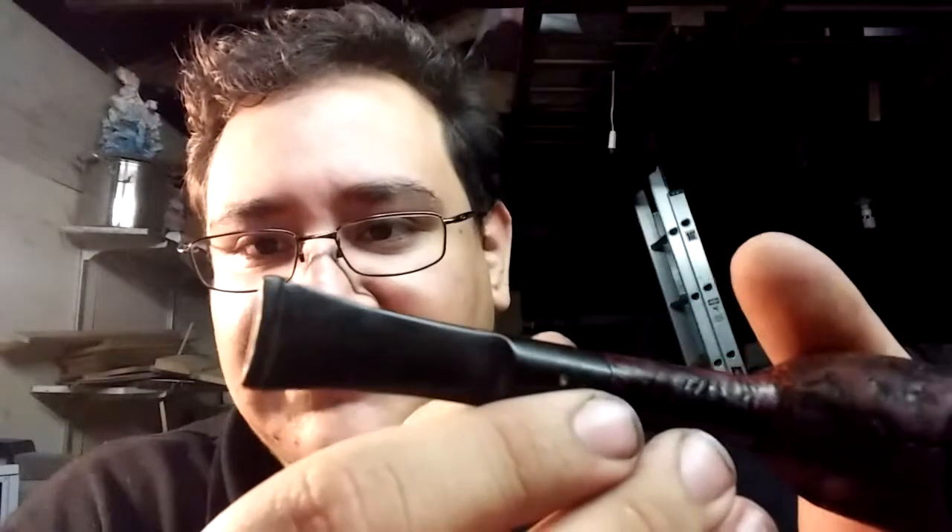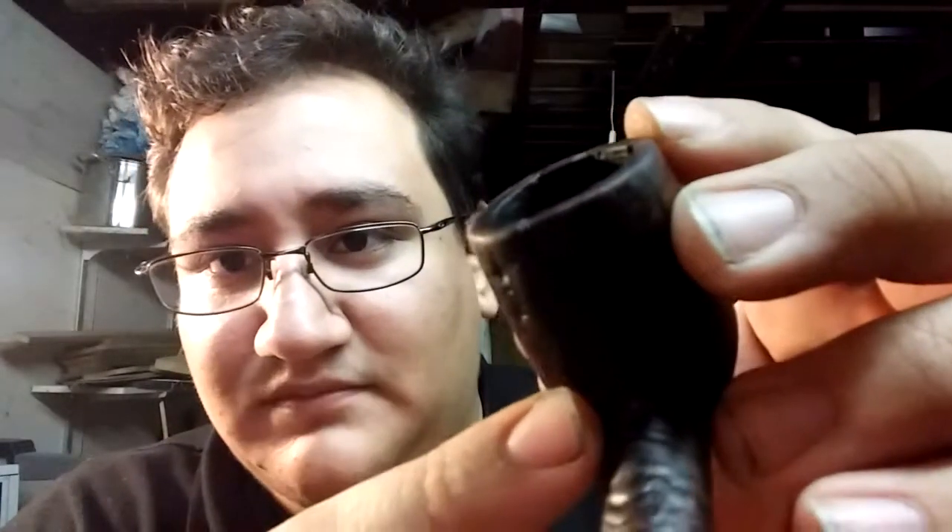The next pipe is a 1969 39 FT Shell Briar. This one has the fish tail and it's in pretty good condition with the exception that there is a chip on the side of the bowl. But other than that this one seems to be in pretty good shape. I think we can just fill in that chip — get a slice of briar and fill it in. So that was a 1969.